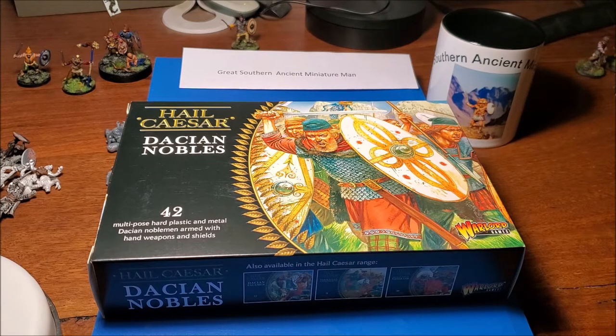Hail Caesar Warlord Games is a little bit different - they have a couple of boxes. You've got the Dacian Nobles here which I have, and there's also a separate box of Dacian Falxmen. I didn't go for them just because they're a little bit on the clichéd barbarian style with crazy attacking poses, wild, with no sense of keeping in a formation or structure - just crazed attack, which I think is a bit of a cliché for the barbarians.